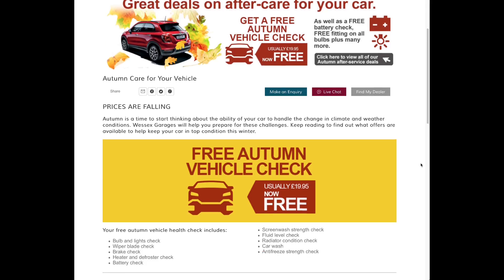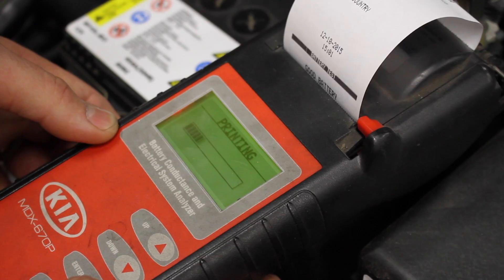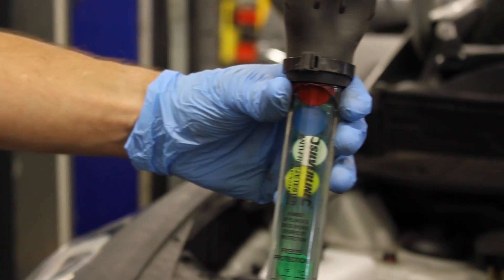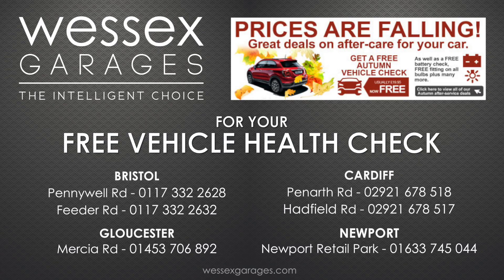During this period, Wessex Garages are providing all customers a free autumn winter vehicle health check, which includes a battery efficiency test and anti-freeze check. For more details and to put your car in, call the number shown on the screen.